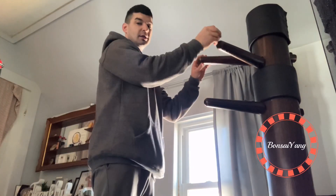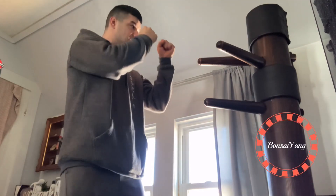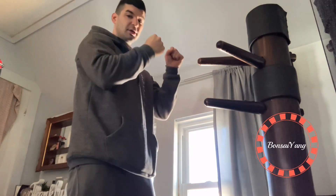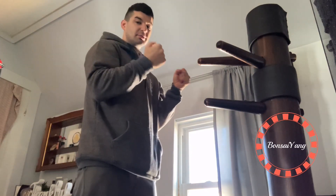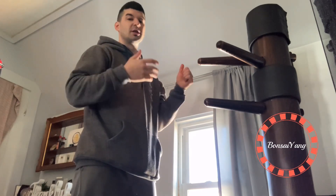If somebody's about to throw a punch, you just slap their hand while you attack at the same time. At the wooden dummy, using the arms — someone's posted up like this, getting ready to punch. Use your head; if it's a really bad situation, you don't want to get into it.